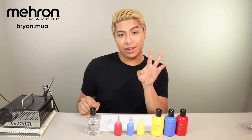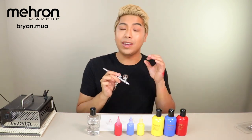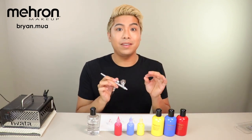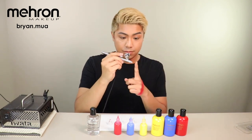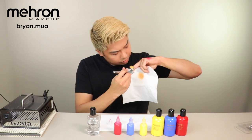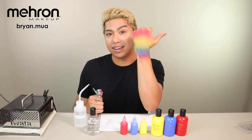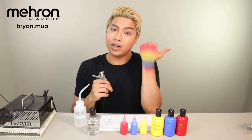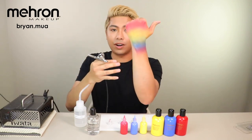Tip number three is customizing your colors. While you still have the red paint in the airbrush, you can actually mix the yellow in the airbrush itself and make your own orange color. This technique is called back bubbling and it helps to mix your colors in your airbrush. As you can see, we already made a nice gradient rainbow on my hand here just using the airbrush, and you can see how nicely blended each and every color is.